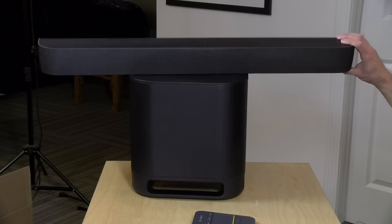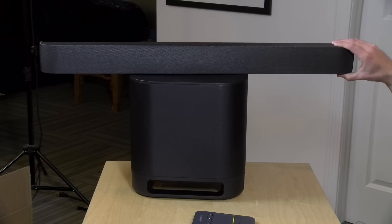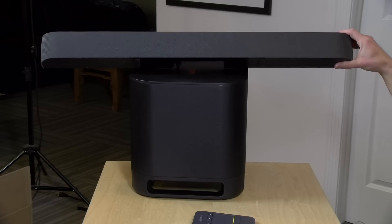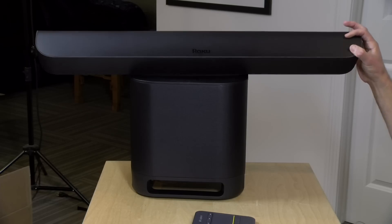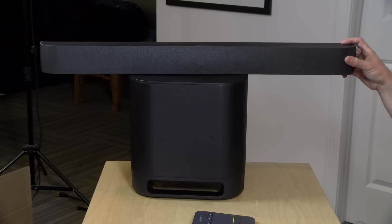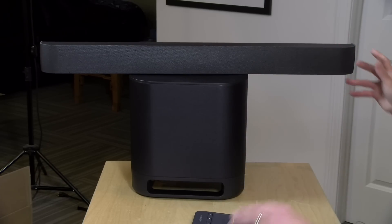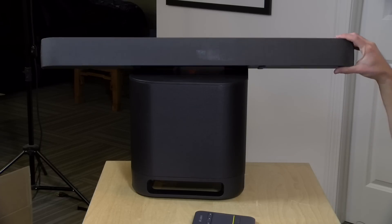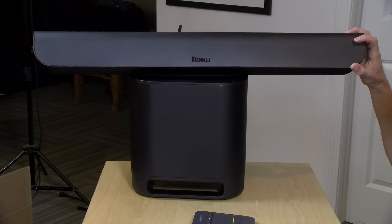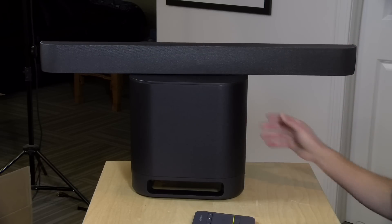So that'll do it for this look at the Roku soundbar and subwoofer. I think it's a pretty good value overall — it's nice to get a very functional TV streaming box built right into the soundbar. This is going to be very attractive for people who want to improve their TV audio experience and also want a streaming box. The compatibility is really good with most of the major streaming platforms. I do wish it had a surround sound option because that enveloping audio is a very nice way to experience movies. Having a pair of wireless rear speakers would be killer for something like this. But if you're looking for a stereo soundbar, this is a very good value, and the subwoofer definitely adds to the experience as well.